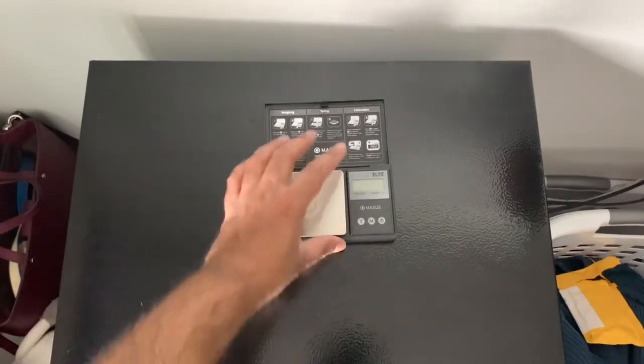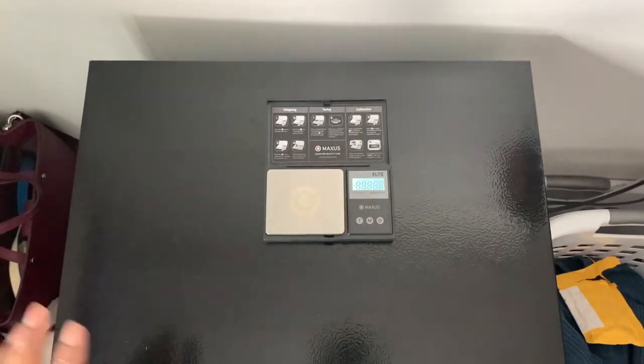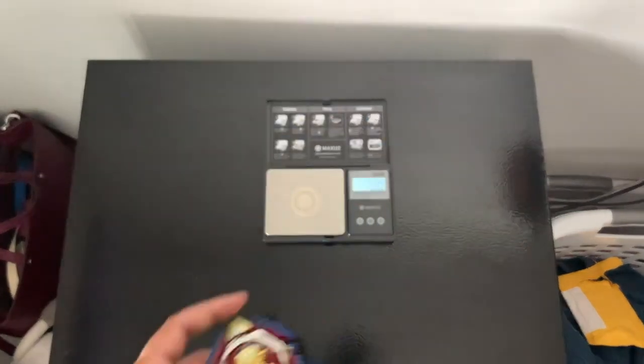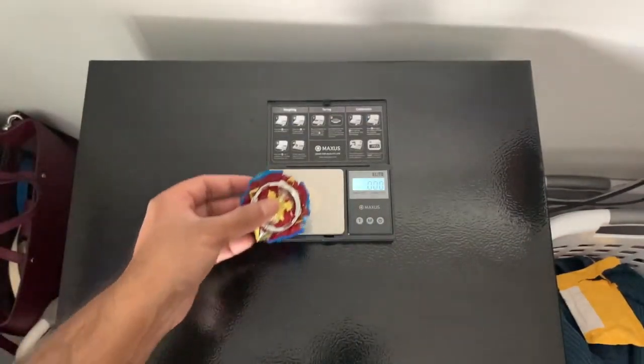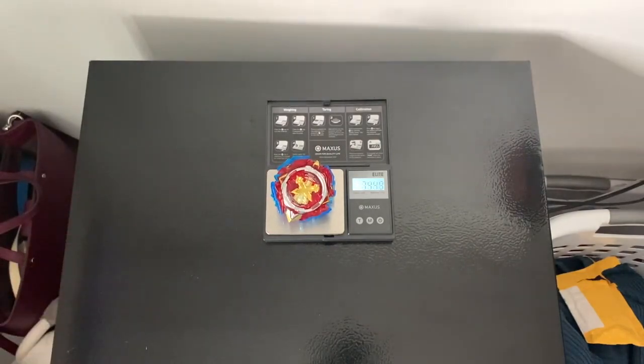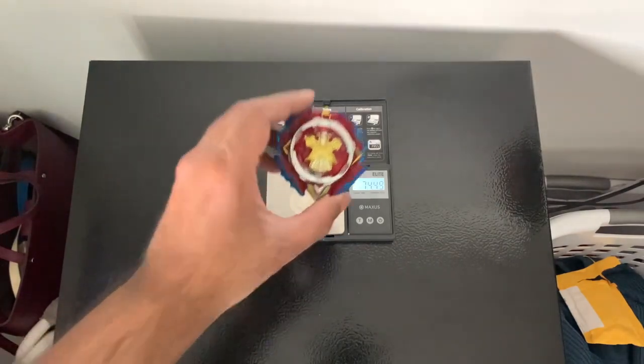We're starting off a new segment — we actually got a gram scale for weighing these things. So let's weigh this up. It currently weighs 74.49 grams. I don't know how much the original weighs; I'll try to find it online. But it's a pretty decent weight — looking at other DB Beyblades, it does kind of hold its own in terms of weight.